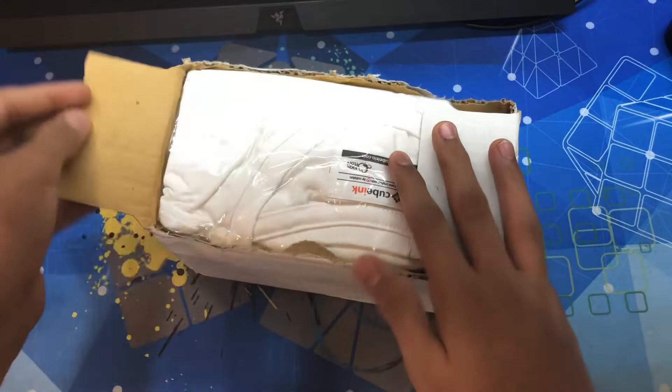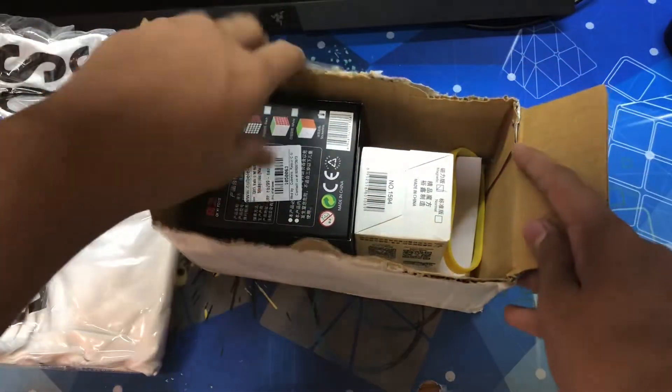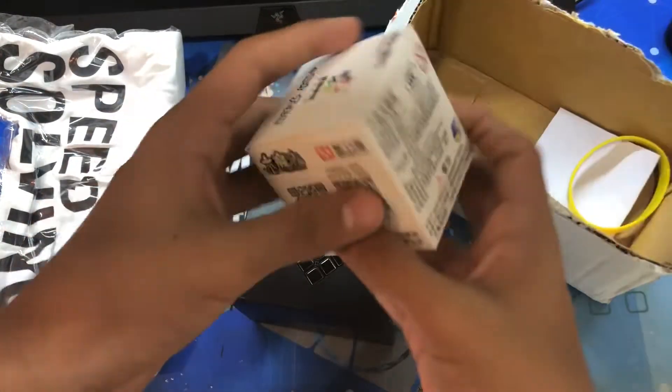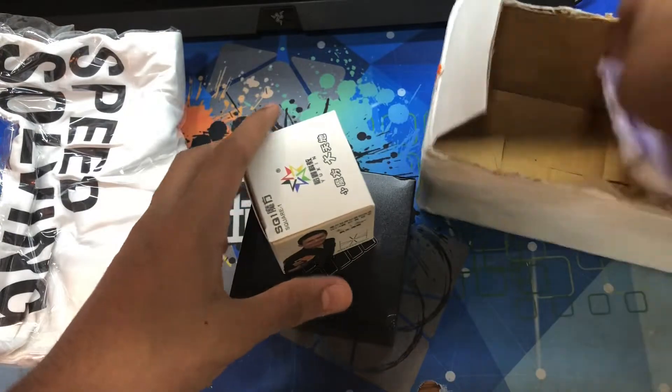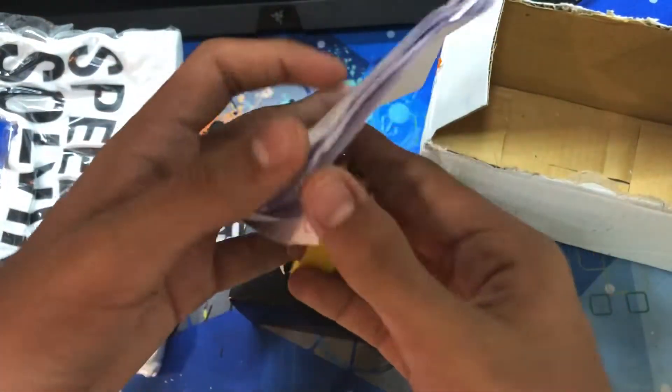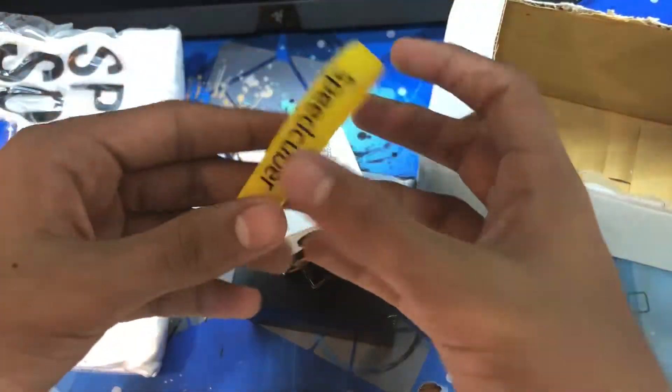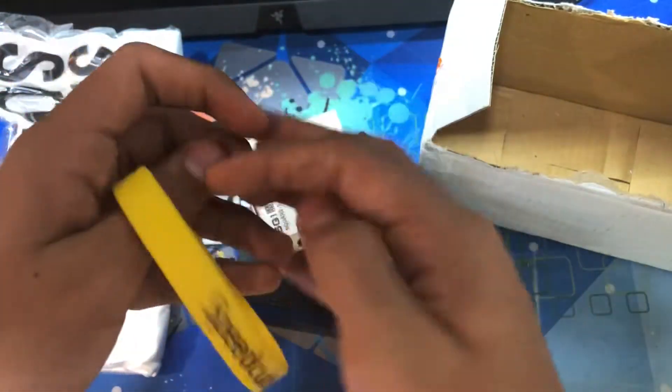I cut out the front part because it had my address on it. The two cubes I have in here are the Walk 5 and the Yushin Little Magic Square One. We also have a receipt which I can't show because it probably has my address as well, and a band from Cube Lelo — Speed Cuber.